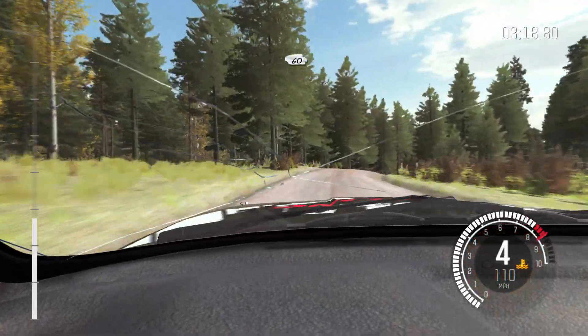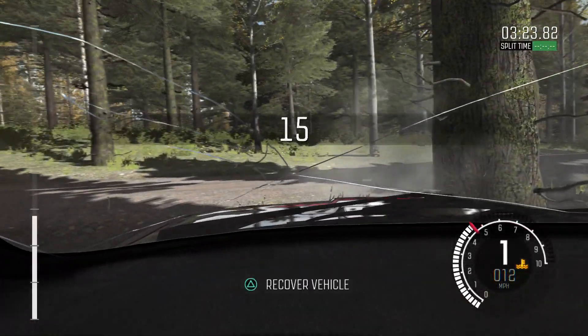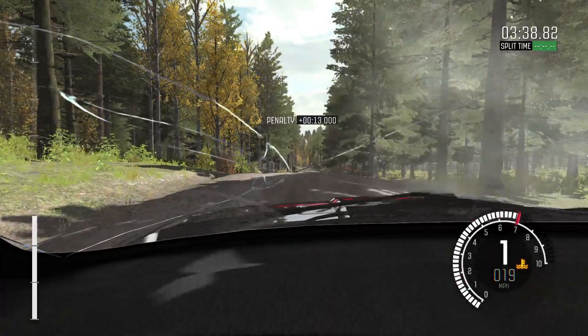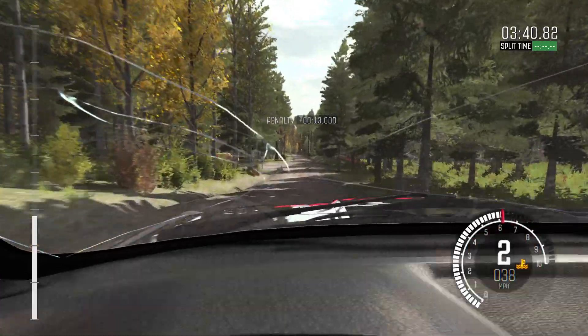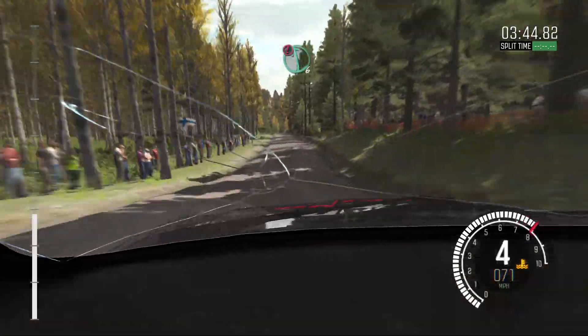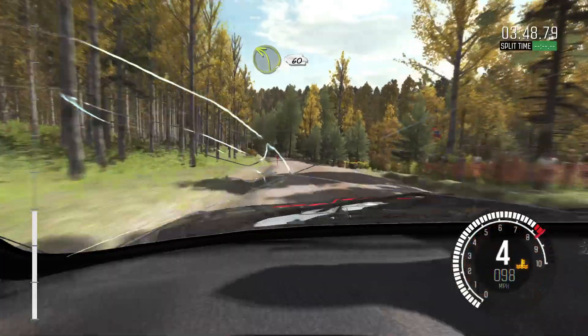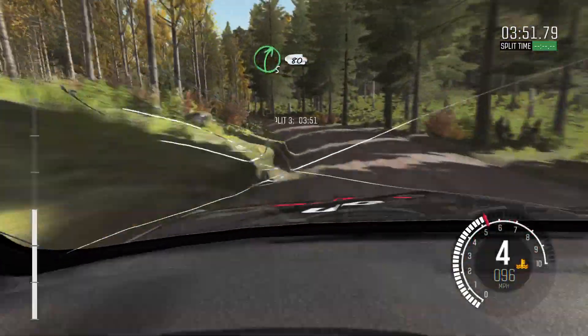60 past junction, crest, jump maybe, 80. Water temperature rising. Left 6 over crest, jump maybe, 60 past junction. Caution, left 6 over crest, down. Into left 3 half long, keep in, 60. Right 5 over crest, 80.